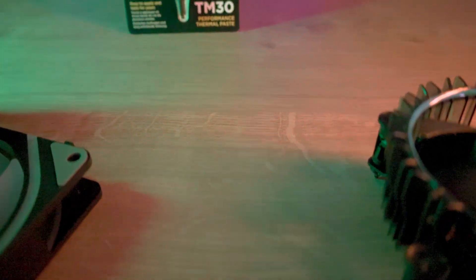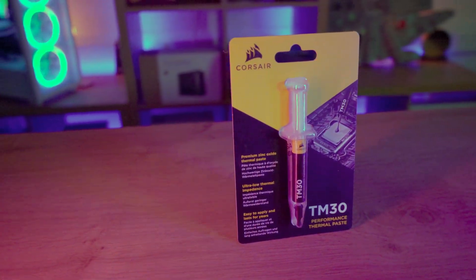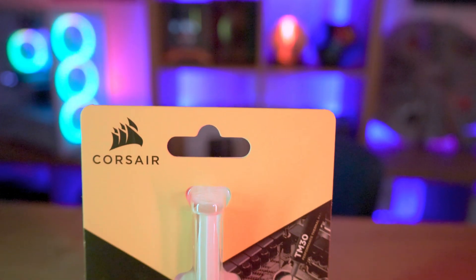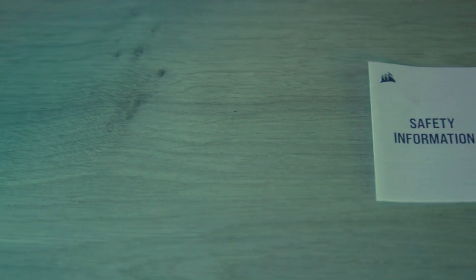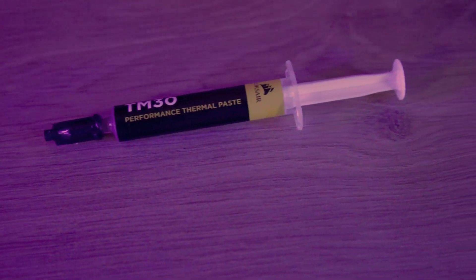Let's start off with the test system. We're running an Intel i7-12700K processor. The motherboard is an MSI Z690A Pro with DDR5 memory, running 4,800 MHz RAM. The graphics card is a GeForce RTX 3070 and we've got a Lexar NM800 SSD.